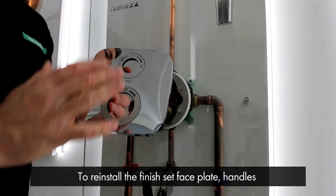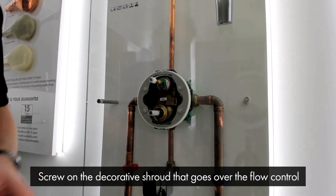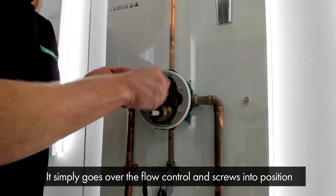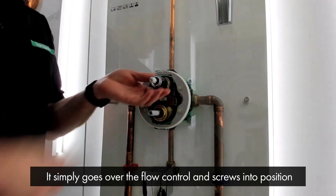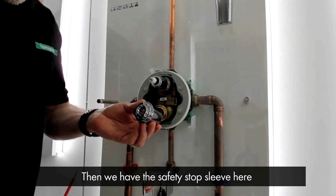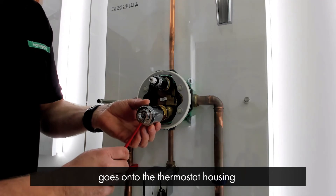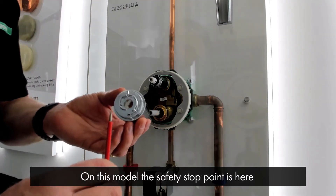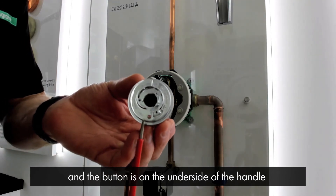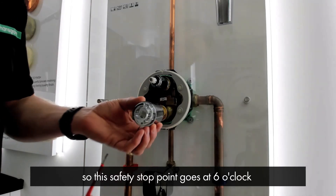To reinstall the finish set faceplate handles and set the thermostat temperature, first we need to screw on the decorative shroud that goes over the flow control. This simply goes over the flow control and screws into position. Then we have the safety stop sleeve — be mindful of what orientation this goes onto the thermostat housing. On this particular model, the safety stop point is here and the button on the handle is on the underside, so the safety stop point goes at 6 o'clock.